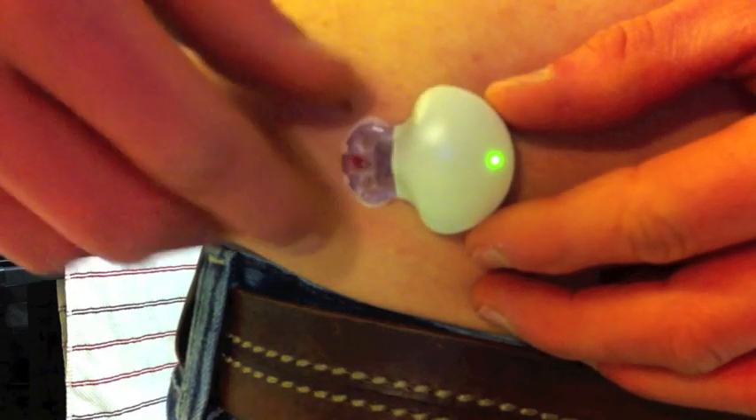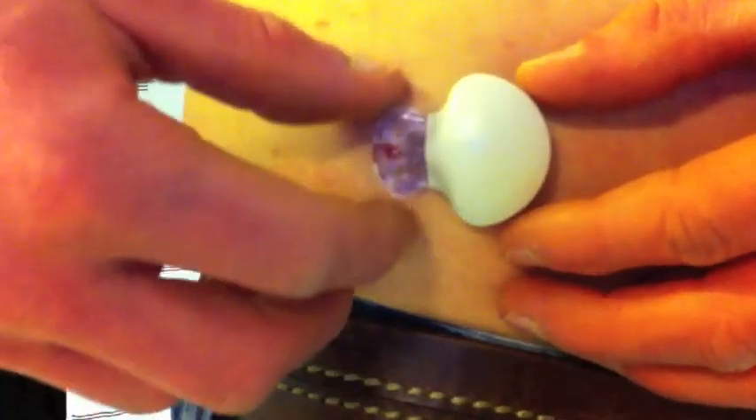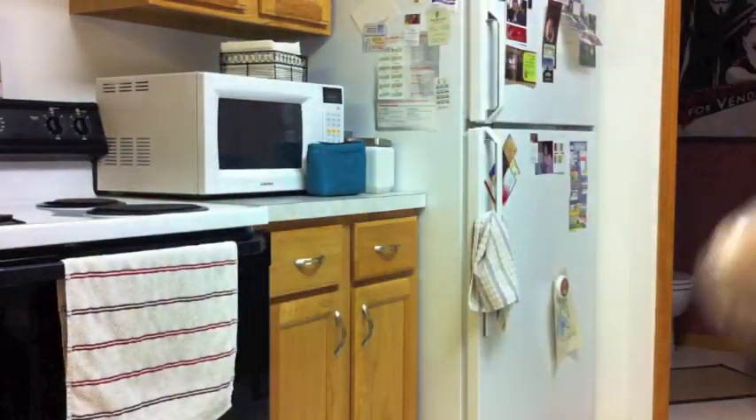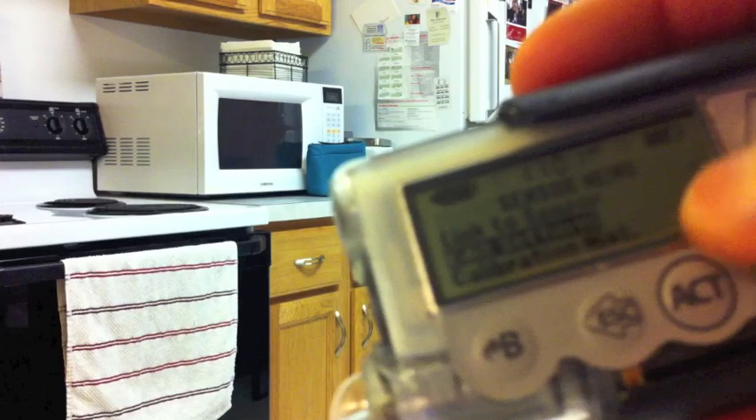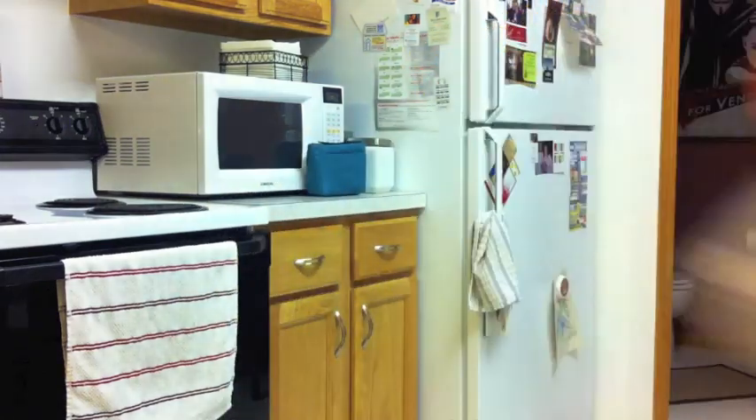Wait for the green light again — it beeps about five times and that means the insert is working correctly, it's connected with the blood and saturated. Then come over to the insulin pump, go down to sensor, edit the settings — the sensor is currently off so turn it on. Escape once to go back, go up to link to sensor, select new sensor, push act once more. You'll see the sensor icon next to the battery, and it says in two hours it'll beep telling you to do your first calibration.